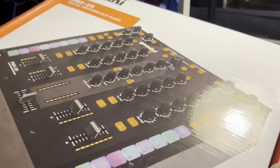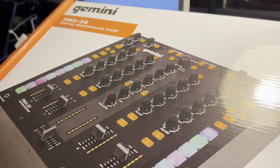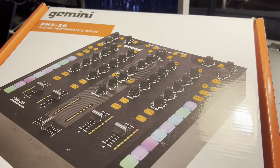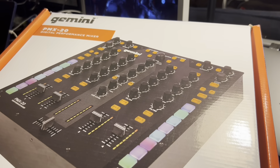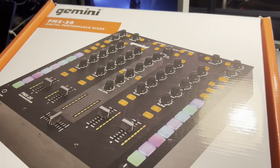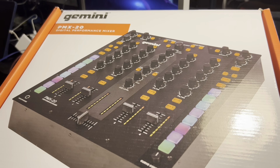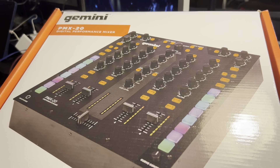What I got here is the Gemini PMX 20 digital performance mixer. This is an interesting mixer — an interesting first-time four-channel mixer for me. I looked it up and it was kind of well reviewed, which is one of the reasons I picked it up. It has a lot of features that a lot of top-of-the-line mixers have. It's got MIDI control, cue points, USB inputs for my Mac, and it can interface with other software.